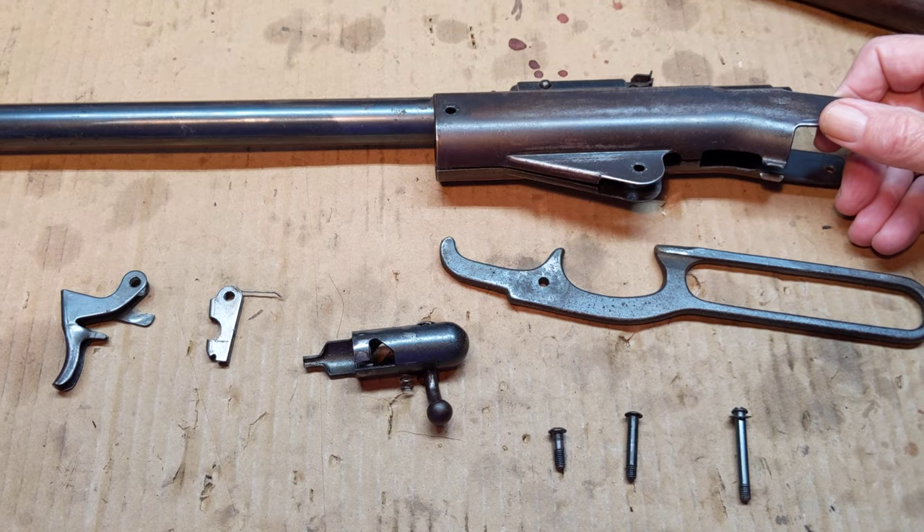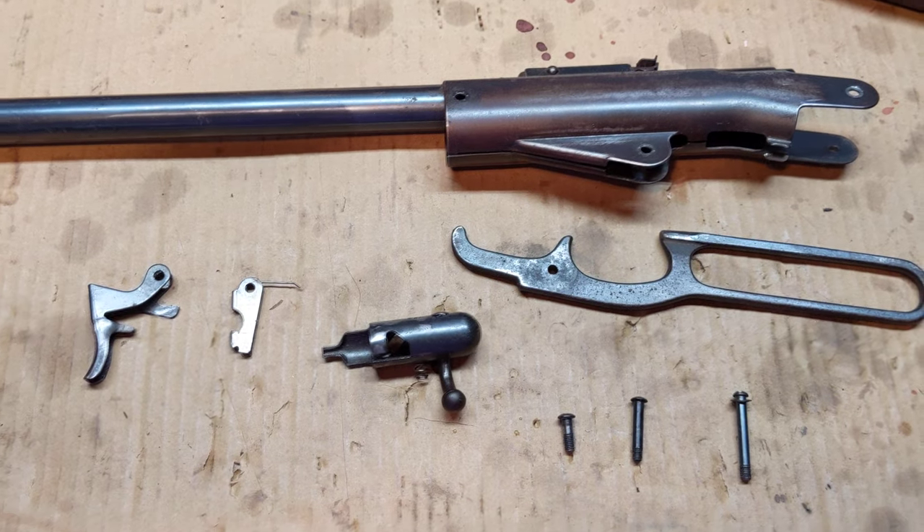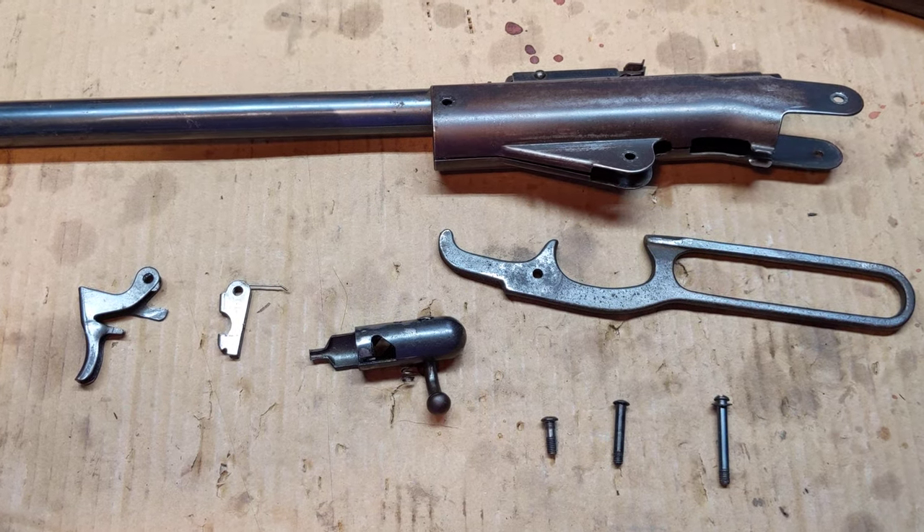We left you last having disassembled the gun and leaving some questions for ourselves about how to get it back together. We've had time to explore the avenues of approach and define a system that will work for you.